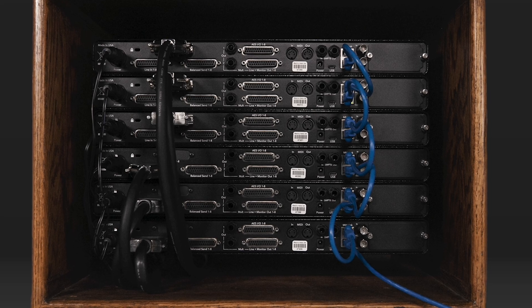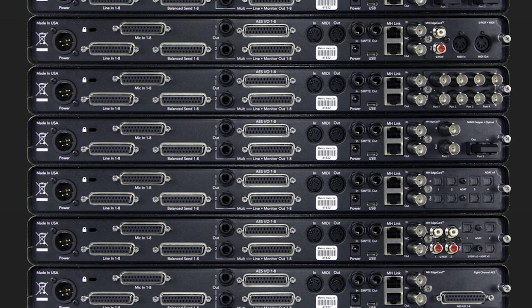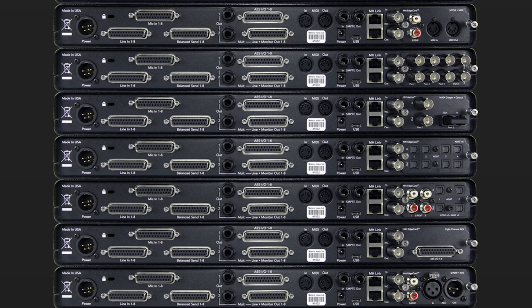This audio interface also has an edge bus expansion slot on every unit, allowing you to add a variety of additional input/output options — ADAT, MADI, AES, and S/PDIF. So if you need more interfacing, you can add it when needed. The 4-port ADAT card supports up to 32 channels of ADAT, and the copper 4-port MADI card supports up to 256 channels, all with automatic format sensing and conversion. This interface delivers open and detailed sound with a reliable connection.